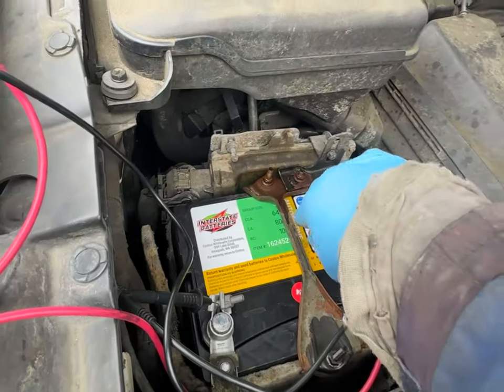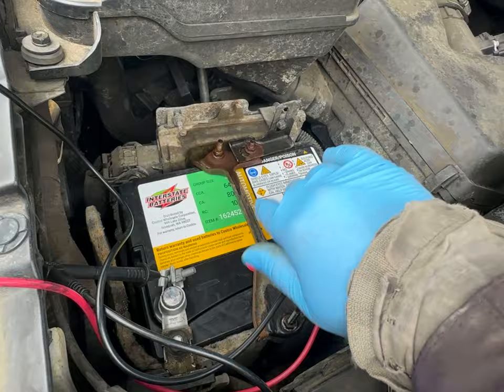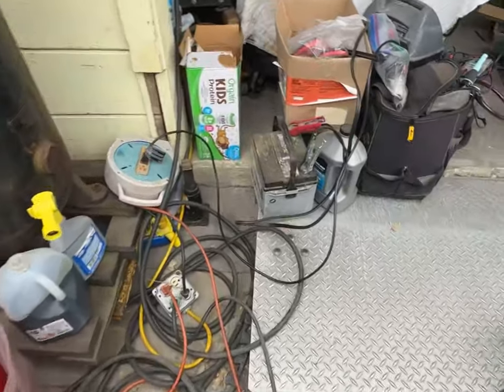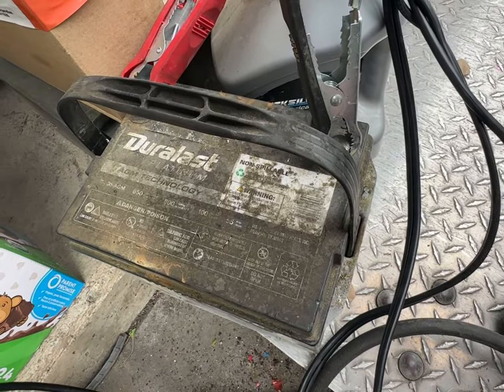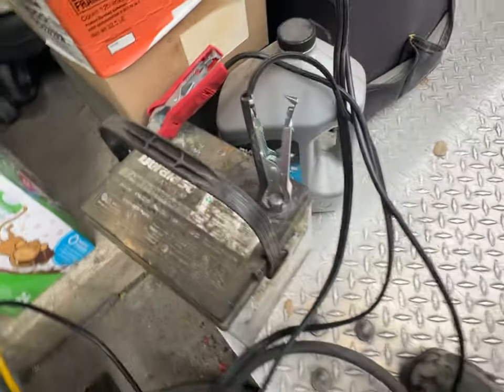New battery from Costco, group size 35, cold cranking amps 640. The one that came out is a Duralast — it is an AGM battery with 650 cold cranking amps.